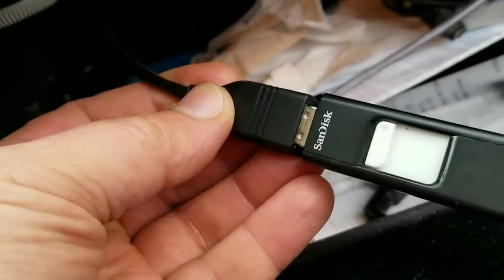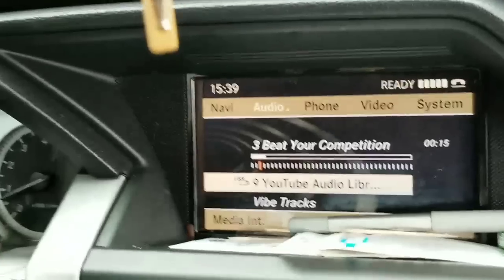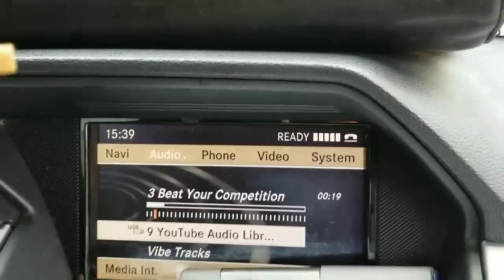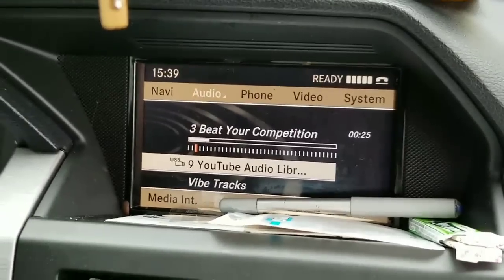This is less than three bucks, guys, and it's worth it. I'll leave in the description where I bought this. The speed of reading is amazing — I was surprised. All right, thanks for watching my video. That was it, as you can see.